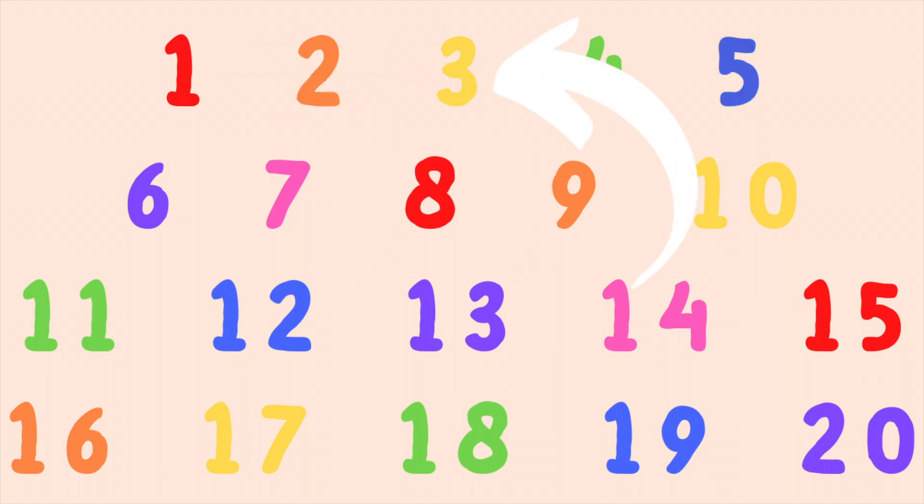Dos. Tres. Cuatro. Cinco... Diecinueve. Veinte.